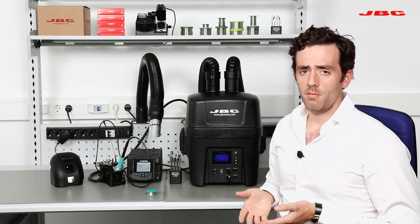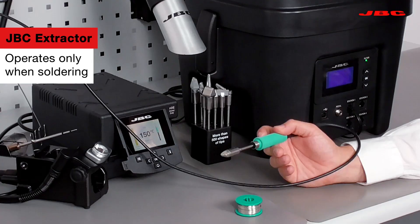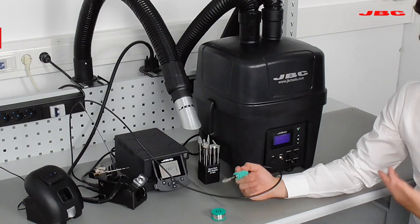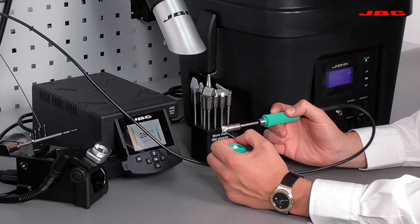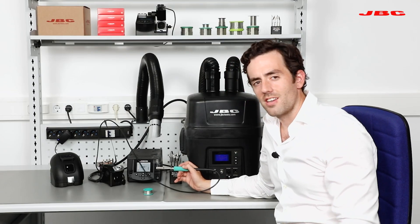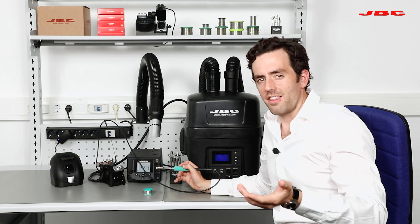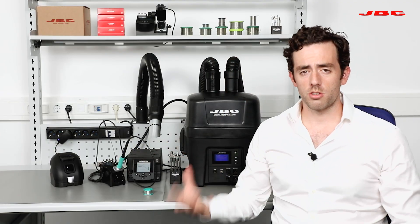Keep in mind, both of them are smart. They're smart because the moment you lift up the handle, the unit will turn on. If you compare the unit, for example, to other fume extractors in the market that are working non-stop — they're noisy and the filters last nothing — the nice thing about this one is that it will only work when the tool is working.